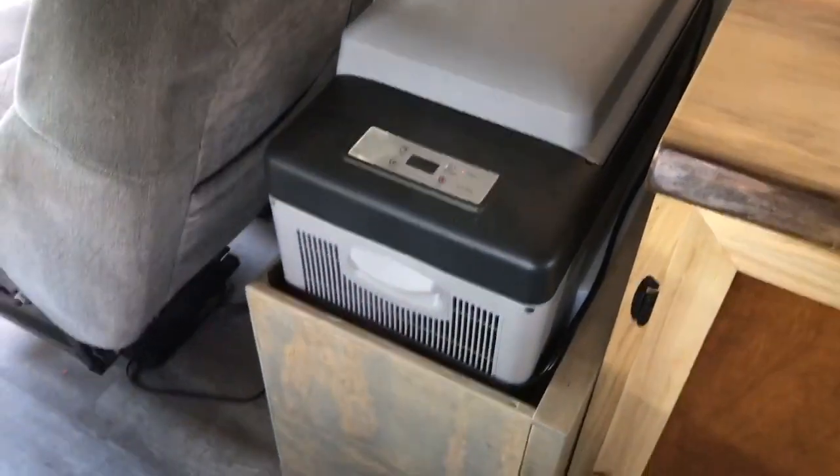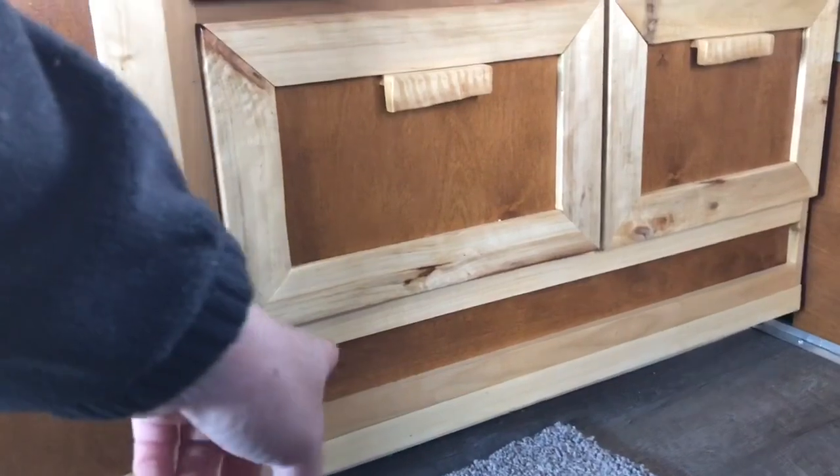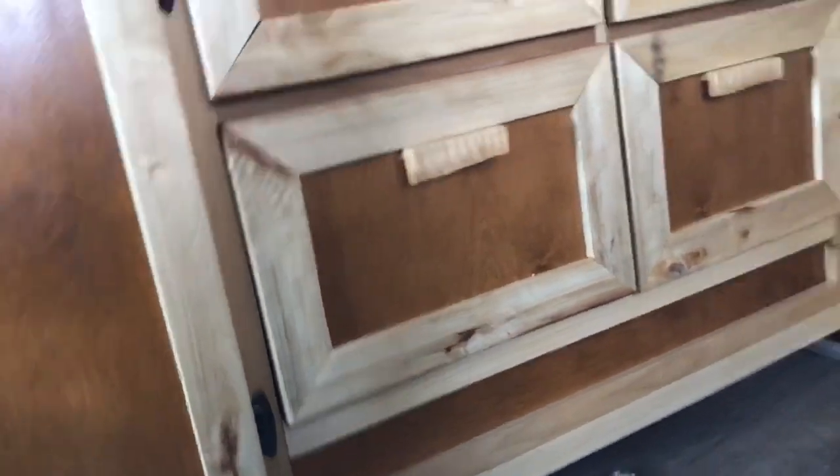Here is my DC fridge — it also runs on AC. The cabinet sits on the wheel well right there, so that space is actually the wheel well and I had to do something with it. Now the wheel well just kind of disappears.